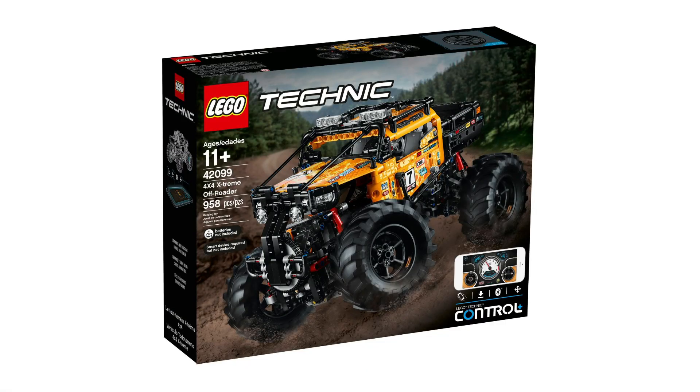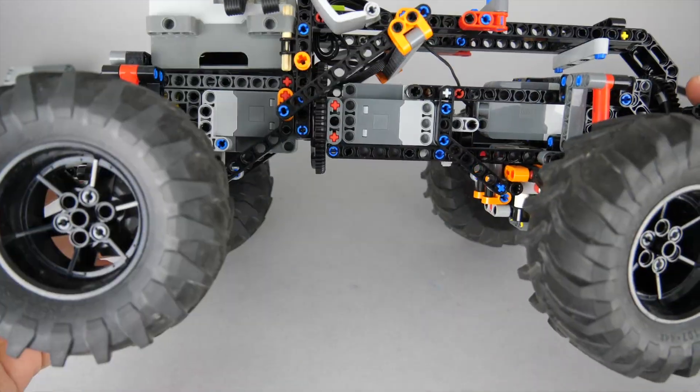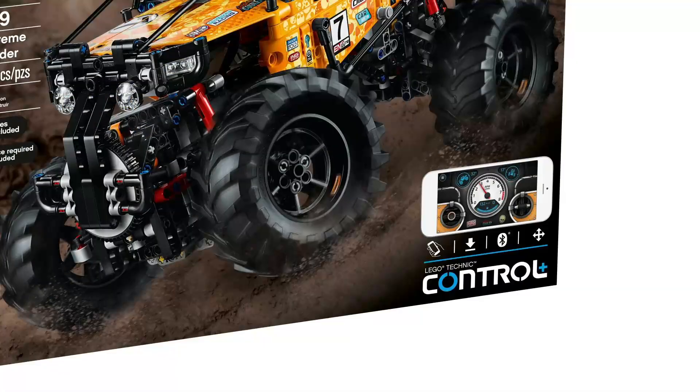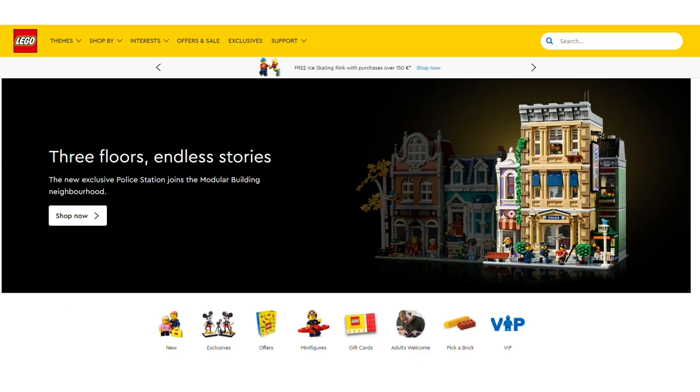Powered Up components first appeared in a Technic set in 2019 — the 42099 4x4 Extreme Off-Roader set. As a novelty it had a 4-port hub with AA batteries and new L and XL motors. Unfortunately they also introduced a new label on the box of Technic sets with another app called Control Plus, which is why people often call these hardware elements Control Plus motors or hubs. To make it even more confusing, the internal name of the system is LPF2, or LEGO Power Functions 2. I still prefer to call it the Powered Up product family, which is also how it is categorized on LEGO.com.